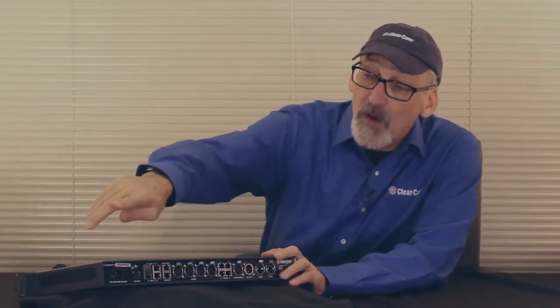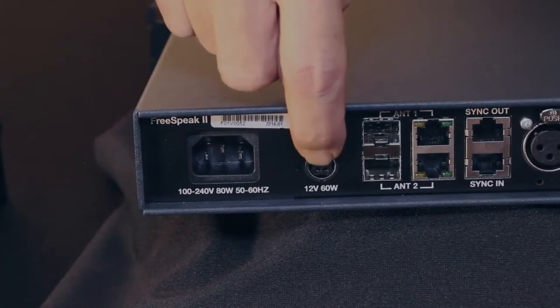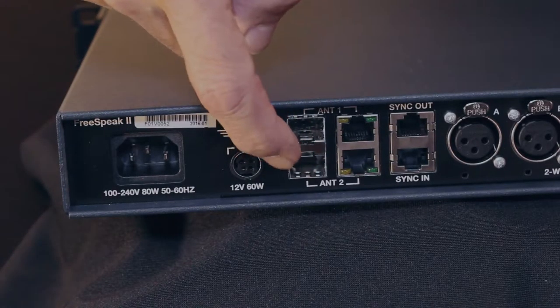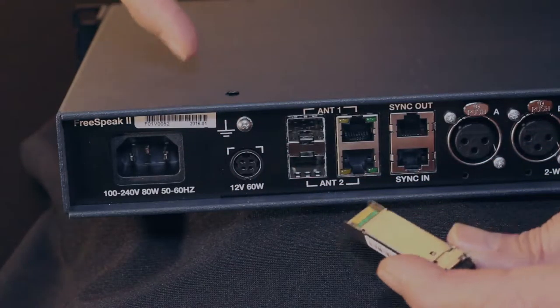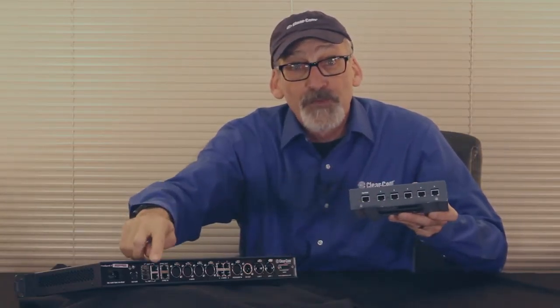Let's talk about the backplane. Over here on your far left you'll see we have a standard IEC connection. We also have, just next to it, a connector for 12 volts so you can run this on batteries. There are two slots here for SFPs — in the future we'll have connectivity to splitters. Just next to that we have two RJ45s which you can connect to your transceiver modules. And you can use splitters to come from these two to two splitters, and now you can go up to 10 transceiver modules.